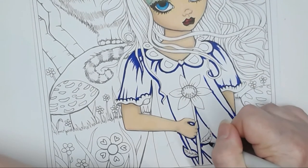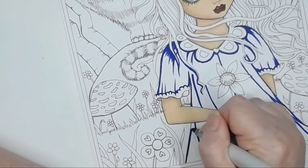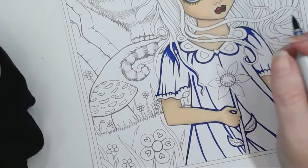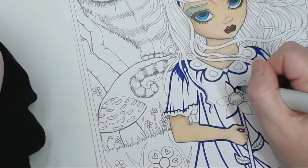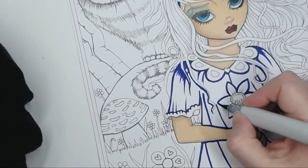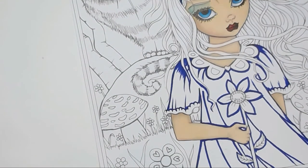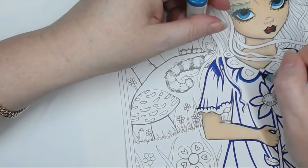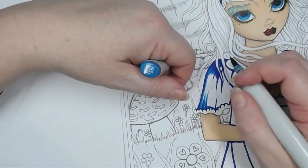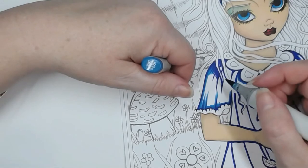I'm going in and outlining all of the flowers and everything leaning on the dress, putting shadow areas there because that's where it'll be darker. Going around the flowers, stems, and her arms. Now I'm blending this out with B06 going a little bit further down and out, making those lines a little bit longer and thicker.